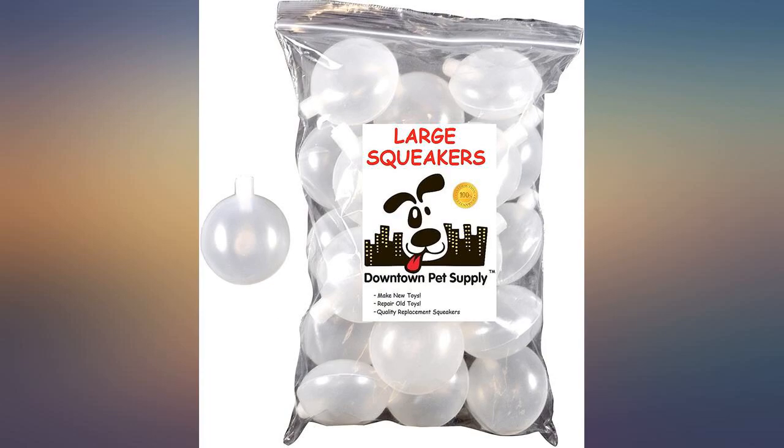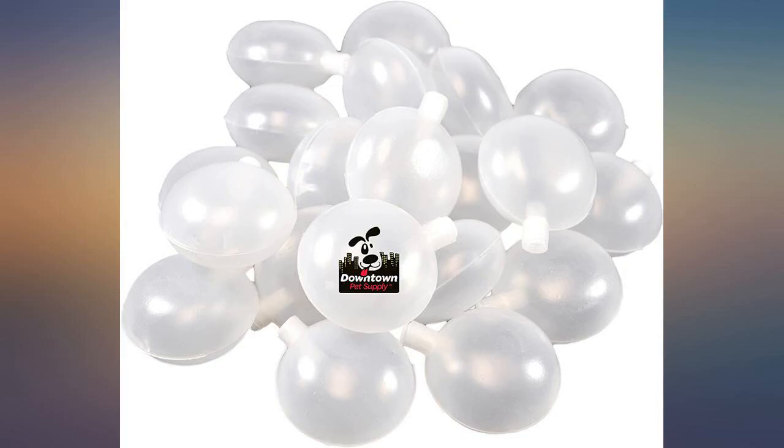These will be used along with various other sizes to make ordinary stuffed animals into noisy toys for my spoiled dog and her baby — a 20 pound cat that thinks he is a dog. Second review, second order: as good as the last.